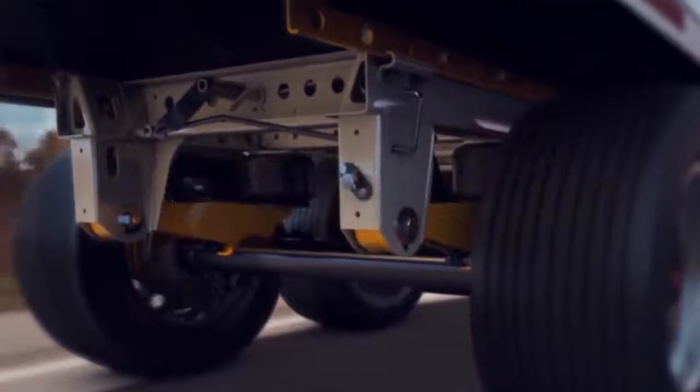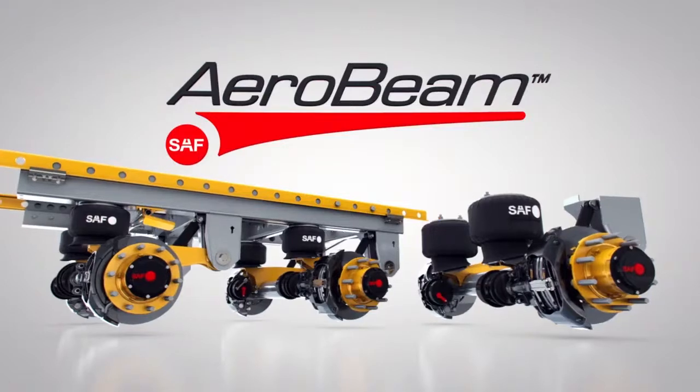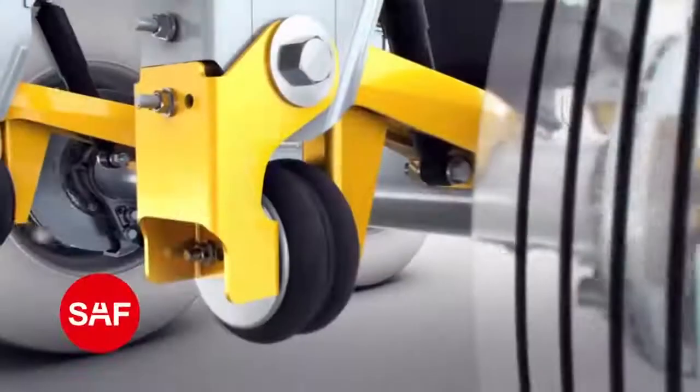The CBX 40 AeroBeam is the lightest weight, most durable sliding air suspension available, and is backed with the industry's longest warranty. Both the CBX 40 and CBX 23 AeroBeam suspensions feature SAF Hound innovations like AutoPosilift Axle Lift technology.